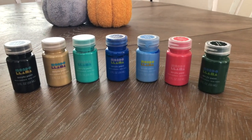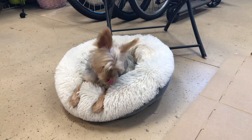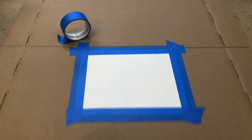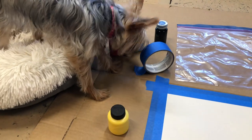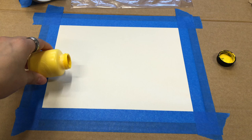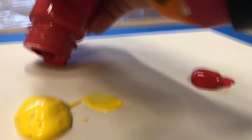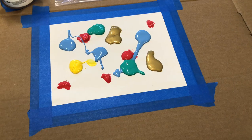The art supplies that we're going to be using today — it's mainly all acrylic paint. Here's the paper and the plastic that we'll be using. First, we've got to tape down the paper. Get all our supplies and apply the paint to the paper. There we go, we're all ready.